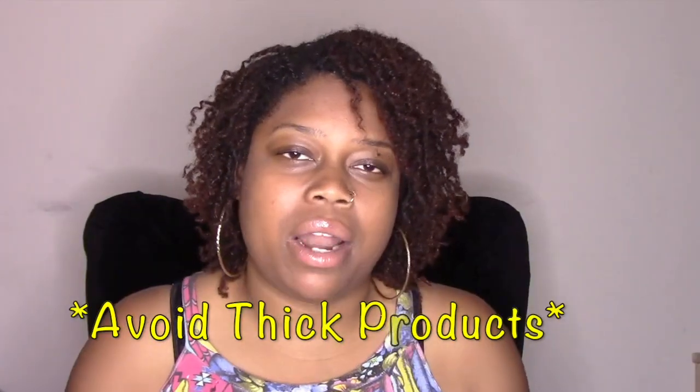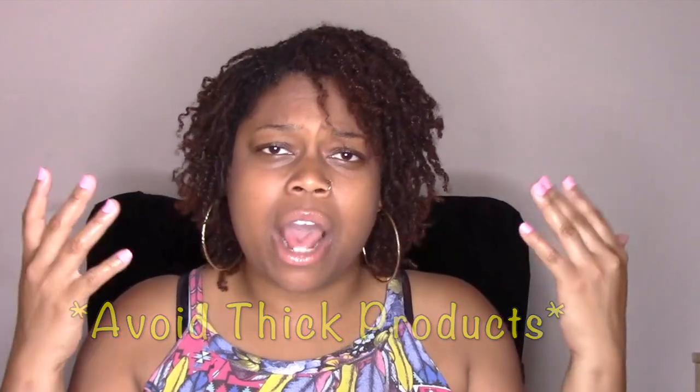The first thing I would suggest is not to use heavy products. Our scalp naturally produces sebum. When you're working out, sweating, whatever product you are using — especially on your roots — when you sweat, everybody has their own scent. So when it mixes in with the product, sometimes a product you use doesn't go well with your natural aroma, and it can cause a nasty foul odor.